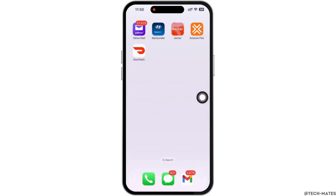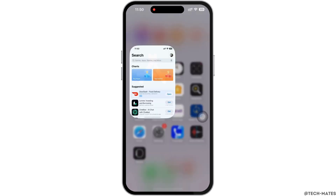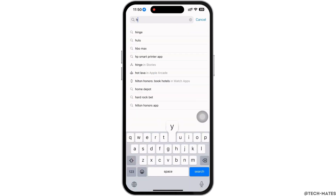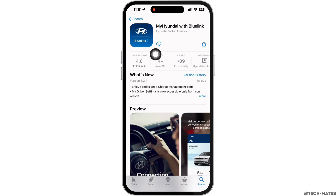In the pop-up that appears, tap on 'Delete' again. Then go ahead and open the App Store, tap on the search bar, and search for the Hyundai BlueLink application and reinstall the application again.